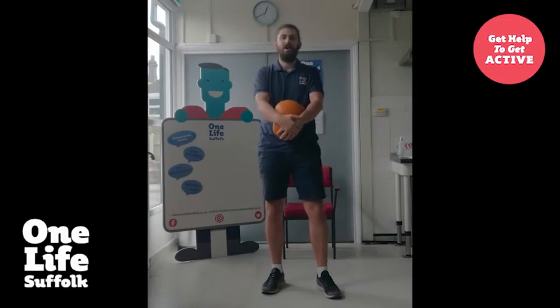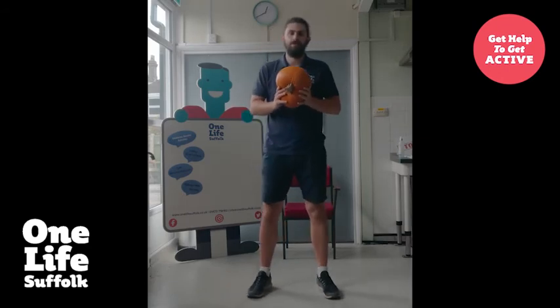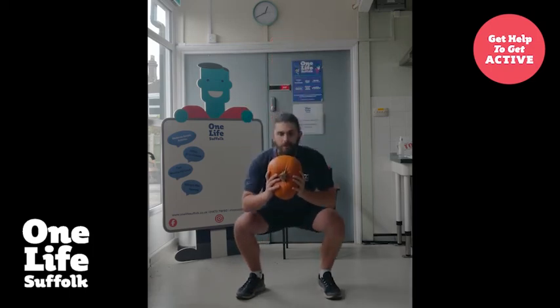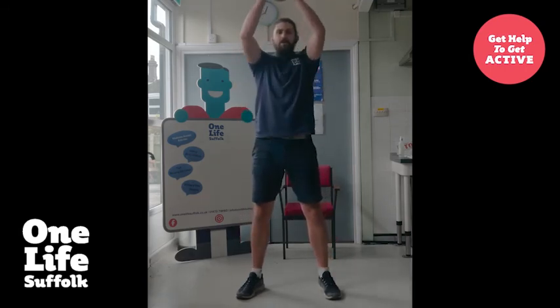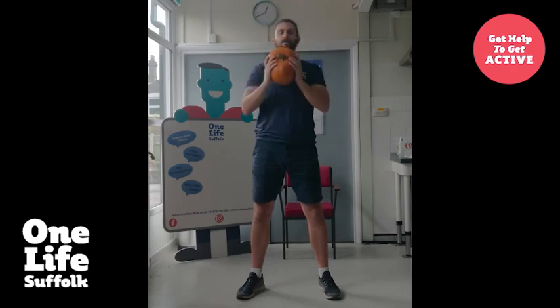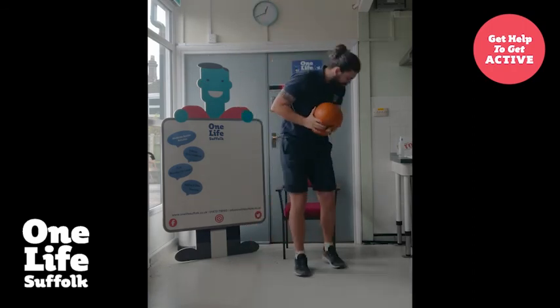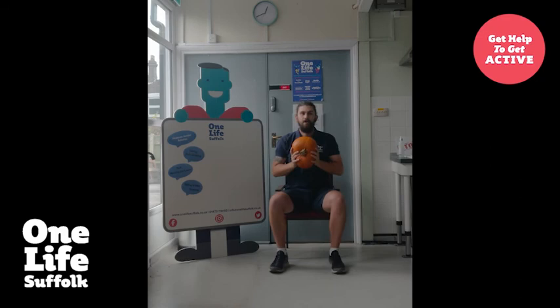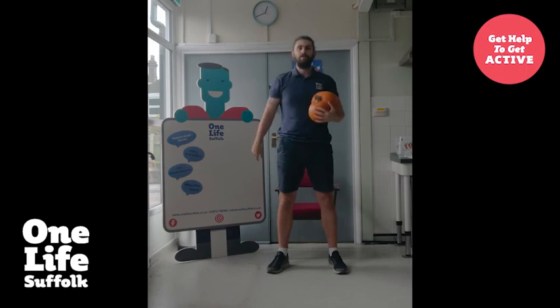Exercise number five — we're going to increase the intensity a little bit and combine two exercises we've already done. We're going to start with a goblet squat, squat down, and as you stand up go into a shoulder press. One, two, three, four, and five. Remember you can do them seated too — in a seated position: one, two, three, four, and five. I want you to do that circuit twice through.